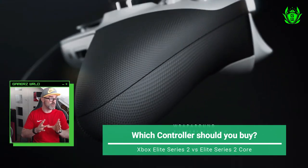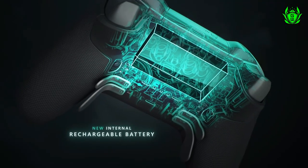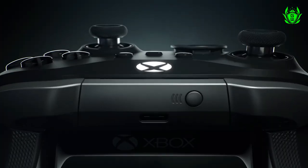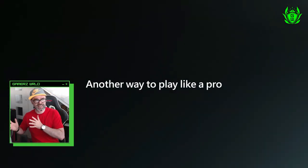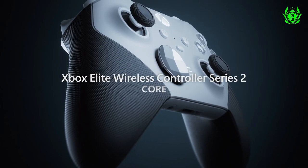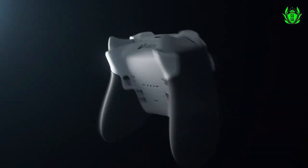So which one should you buy? First, I'd recommend trying to pick these up on sale at something like Black Friday or Cyber Monday, as they are very expensive. If you need all the customisation options right away, go for the full Elite Series 2. If you really want a white Elite controller and aren't fussed about all the accessories, go for the Core, which will also save you some cash. And if both seem too expensive, there's an alternative controller with most of the Elite features at a bargain price.